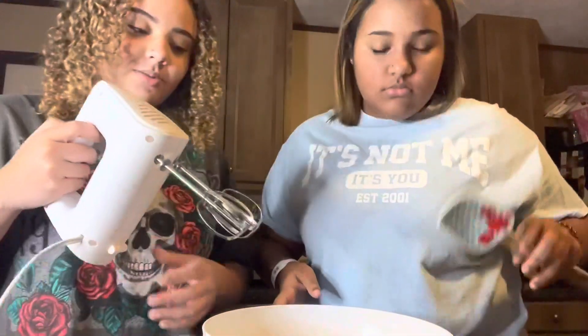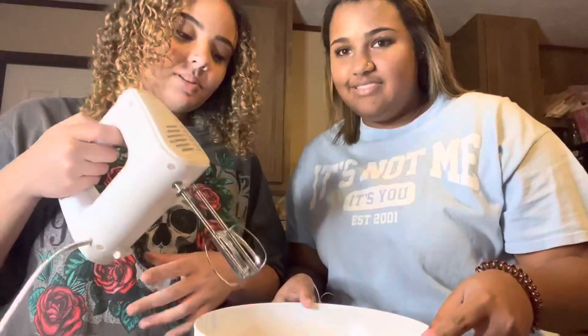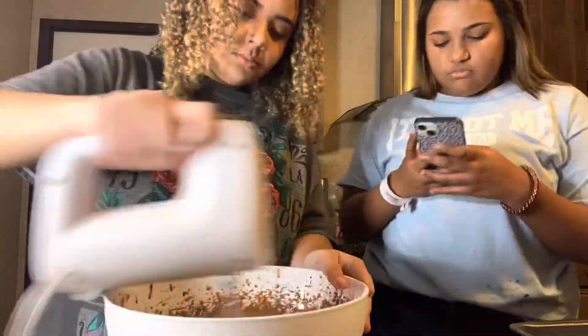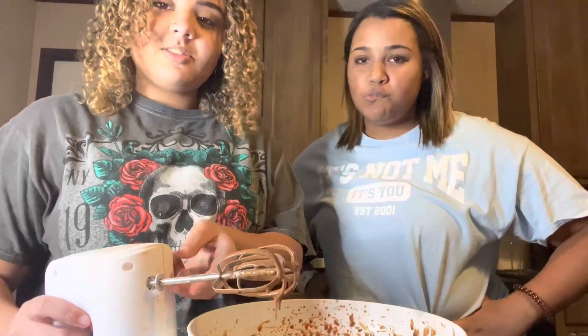Now we're gonna take our mixer — this thing is loud, so beware. I'll put this on time-lapse so it's not so long. As you can tell, we just got done stirring it with this little spinner thingy.